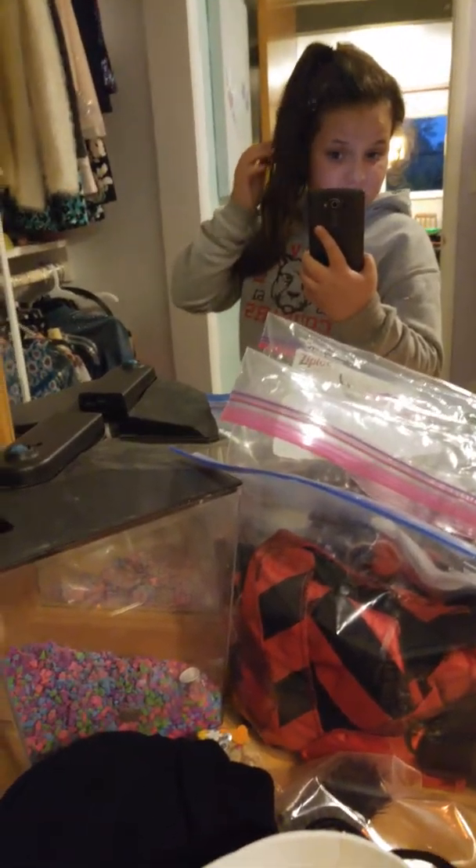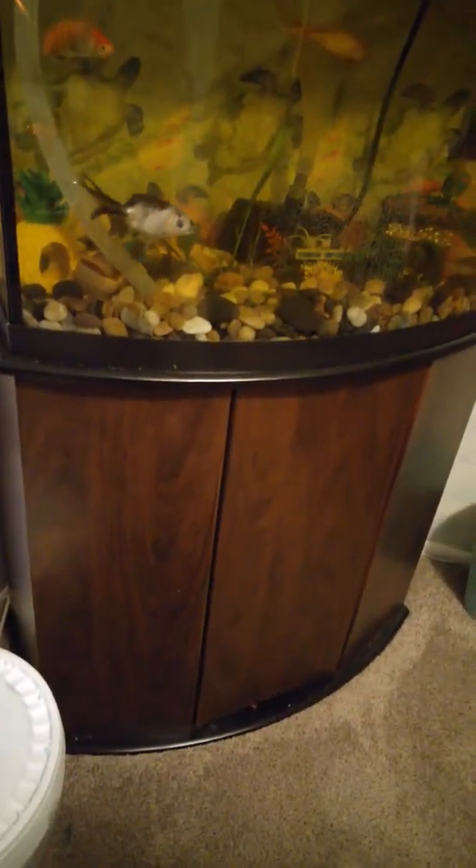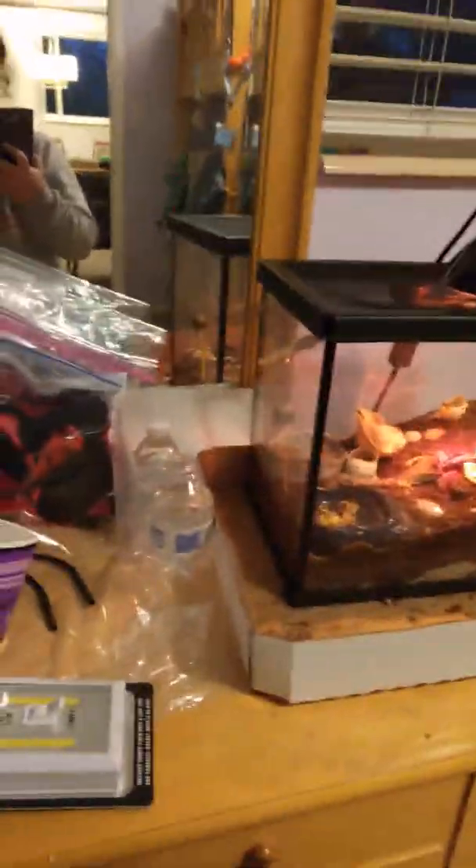Hello everybody, we are back with another video. I'm sorry about this — there are still sticks in my hair, it's a long story. If you watched my latest video which I just posted about seven hours ago, you'd see why. We're also getting the water ready to change it up because it's changing color. My hair is a mess!